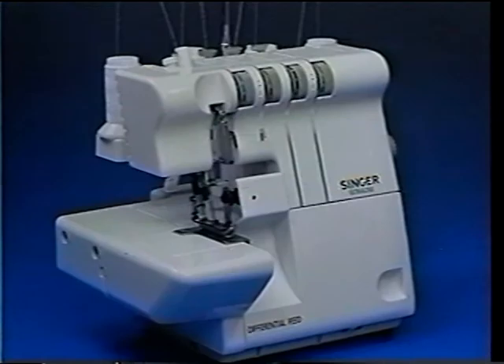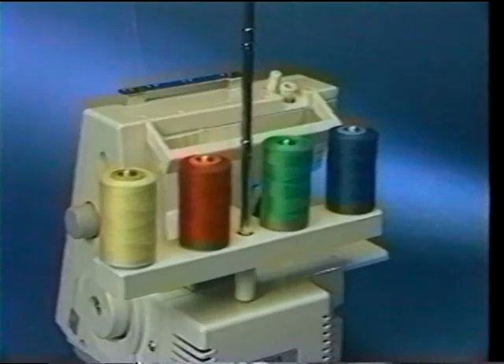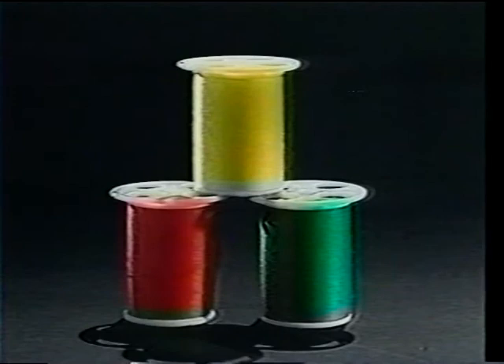Your Overlock comes pre-threaded so you can begin sewing immediately, but we've unthreaded it to show you just how easy the threading process is. Overlock thread is traditionally cross wound on cones or tubes to accommodate the high speeds and large quantities required for Overlock stitching. You can, however, use regular spools if you so desire.